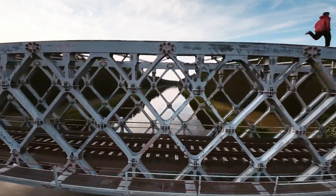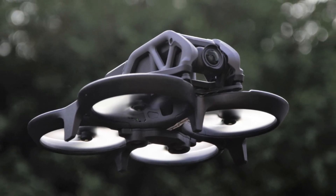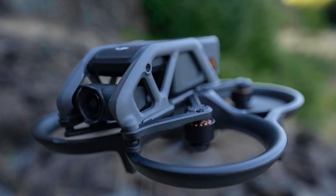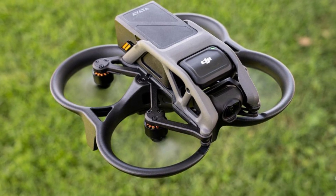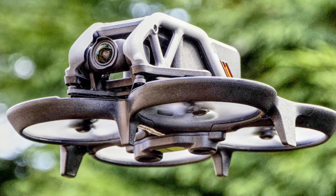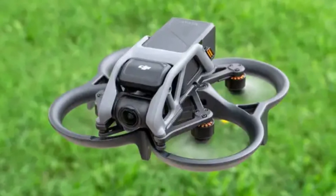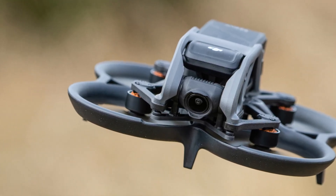The DJI Avada caters to adrenaline seekers and drone racing enthusiasts with its aggressive design and high-speed capabilities. Its immersive FPV goggles deliver an exhilarating flight experience, making you feel like you're in the cockpit. Features like sport mode, emergency brake and hover, and customizable LED lights enhance safety, control, and visual appeal. Both the Avada and Avada 2 uphold DJI's reputation for quality and innovation, and the choice between them ultimately depends on your specific needs — but either way, you're guaranteed an exceptional drone experience.